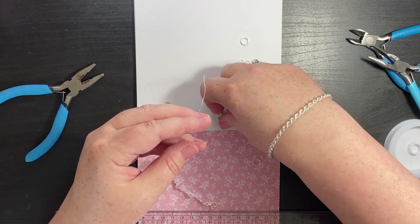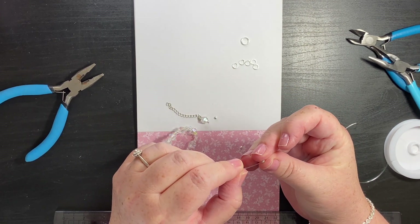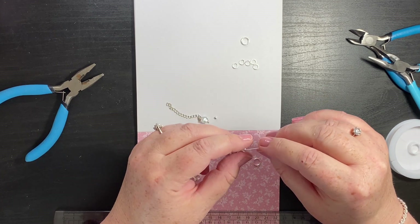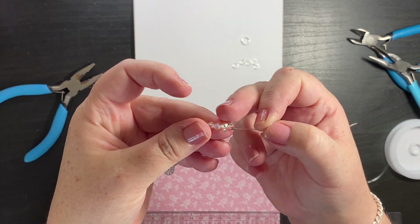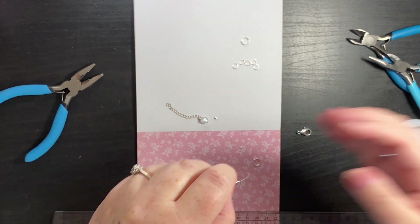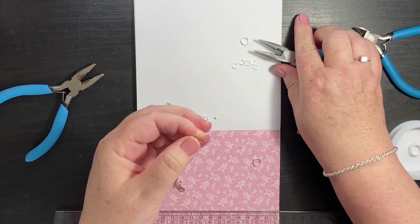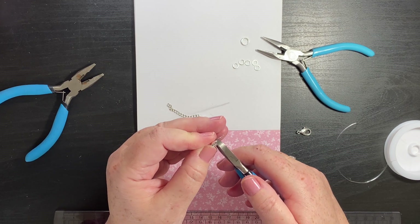I need to add a crimp bead as well. And then what we're going to do is squeeze the crimp bead - can you see there's the crimp bead, there's the crimp bead cover. So I'm just going to give that a squeeze. There we go, that's that done. Then I'm going to cut off the excess elastic.